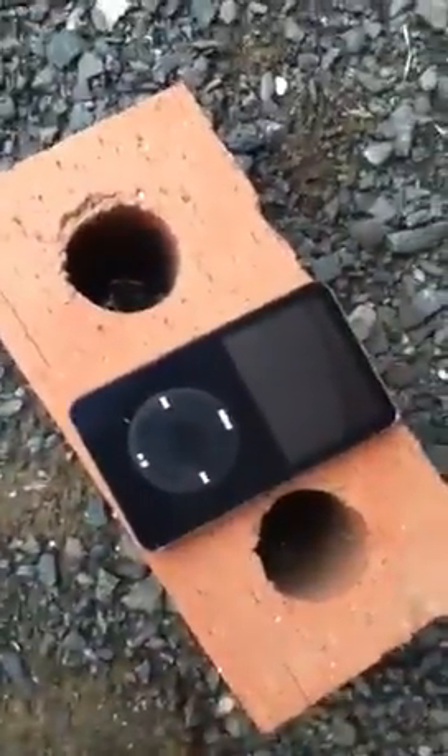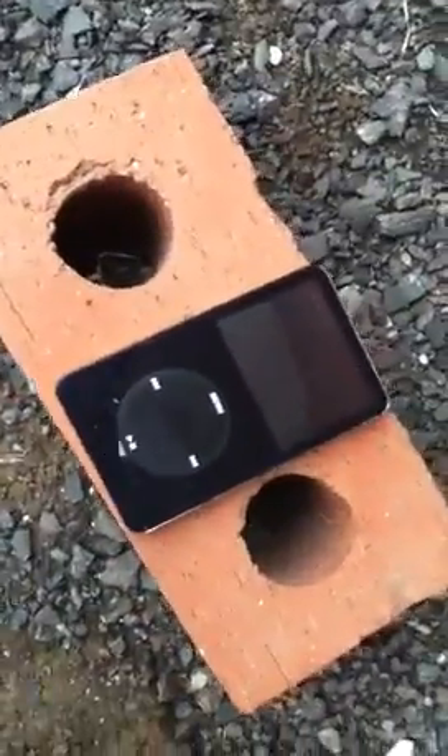Hello guys, YouTube. Just a quick tutorial on how to fix your iPod from that screen of death thing.